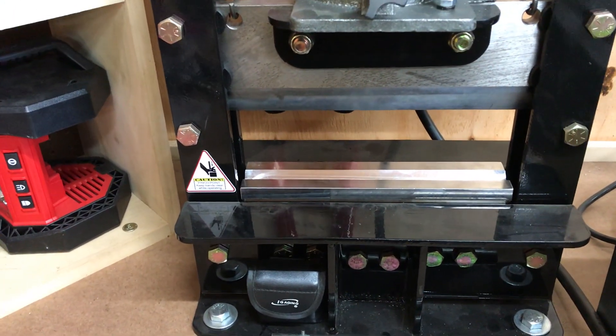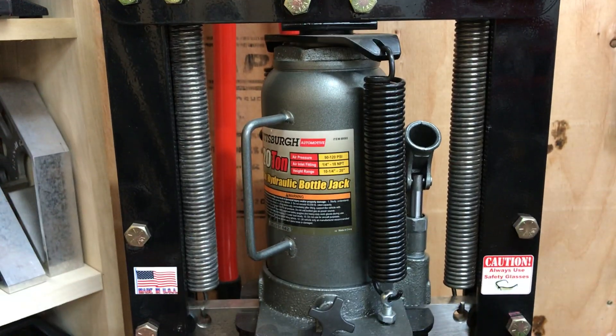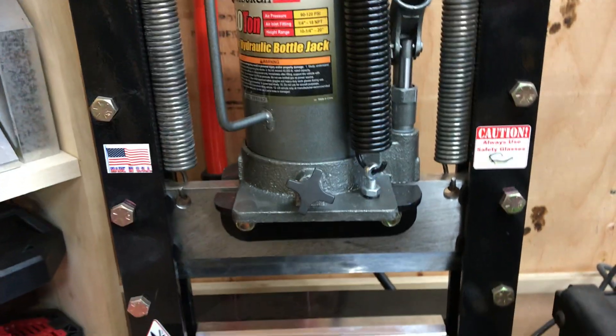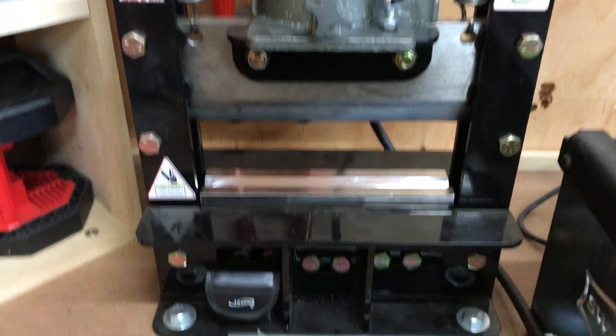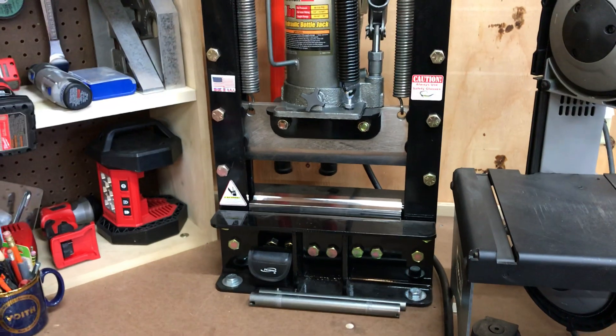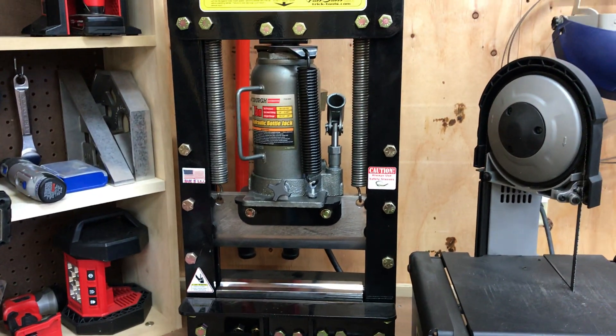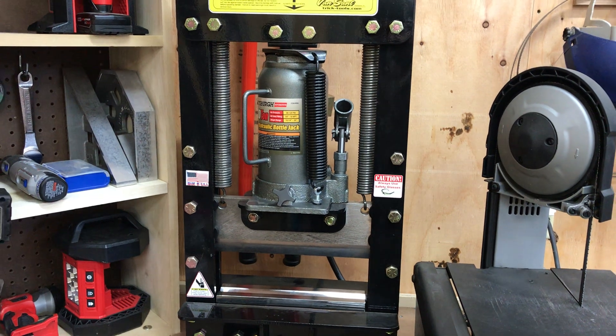It's a really nice handy bench top tool for making bends in different thicknesses of metal. Hope you got something out of it — questions and comments leave them below, and either way like and subscribe. Hope you enjoyed it!